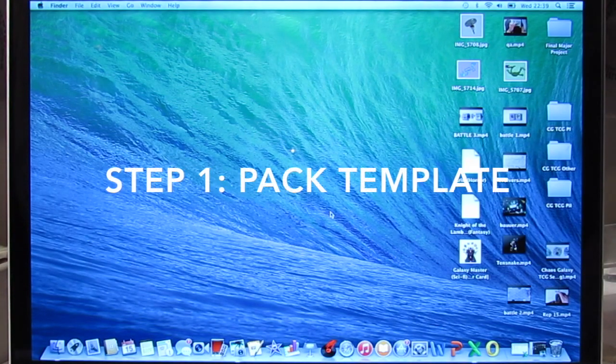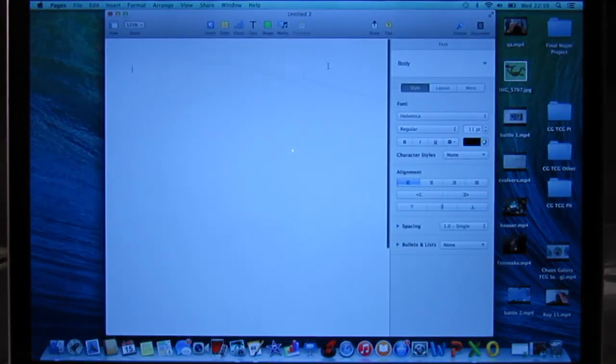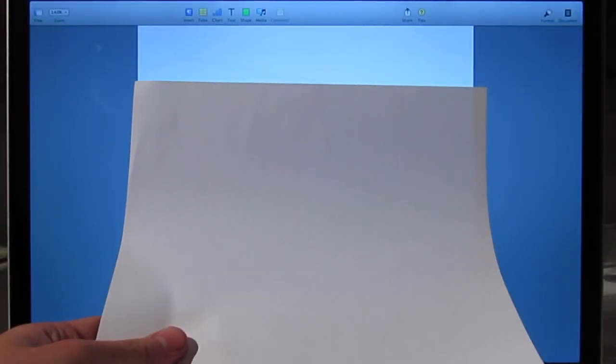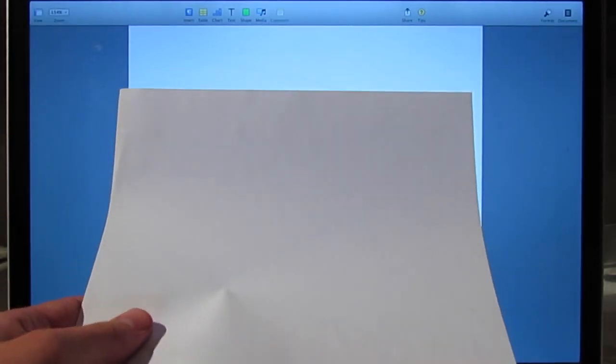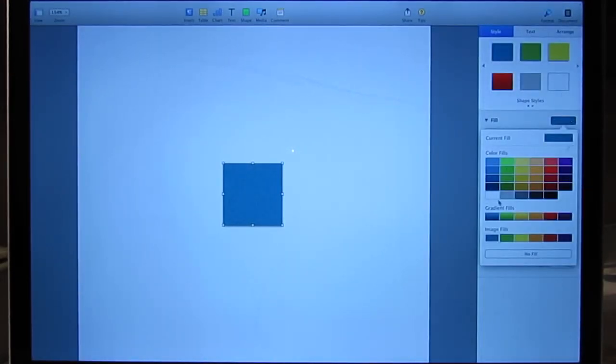Okay so step one of the pack making process is making the outline or the template of your pack. You're going to open a new Word document or Pages document if you're using Mac. It'll come up with a white sheet like this. What you're going to do is take your A4 piece of paper, literally just hold it up to the screen and zoom in on your computer so that the size of the A4 page on your screen is the same as the real life piece of paper. It's quite important you get this dead on because the packs are so small that even half an inch off will make quite a big difference.